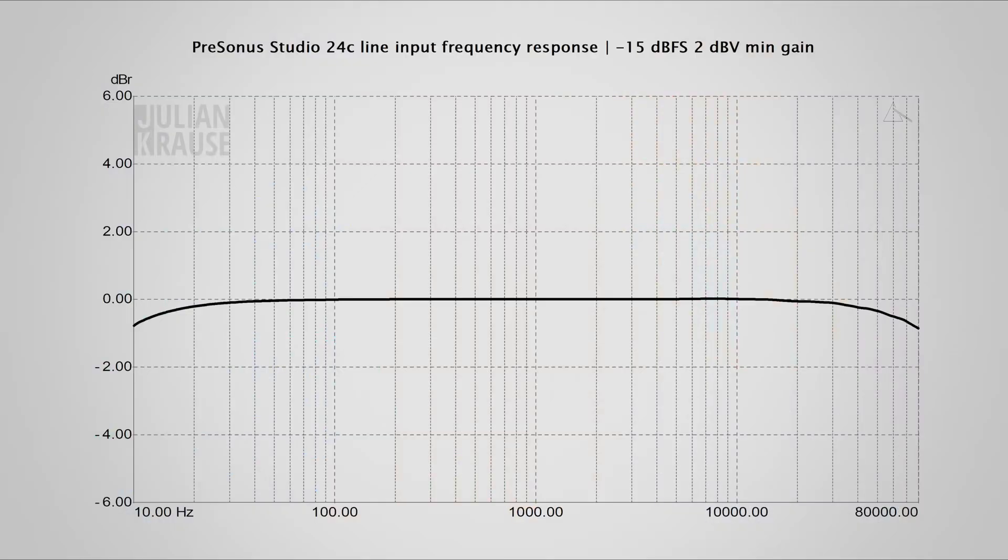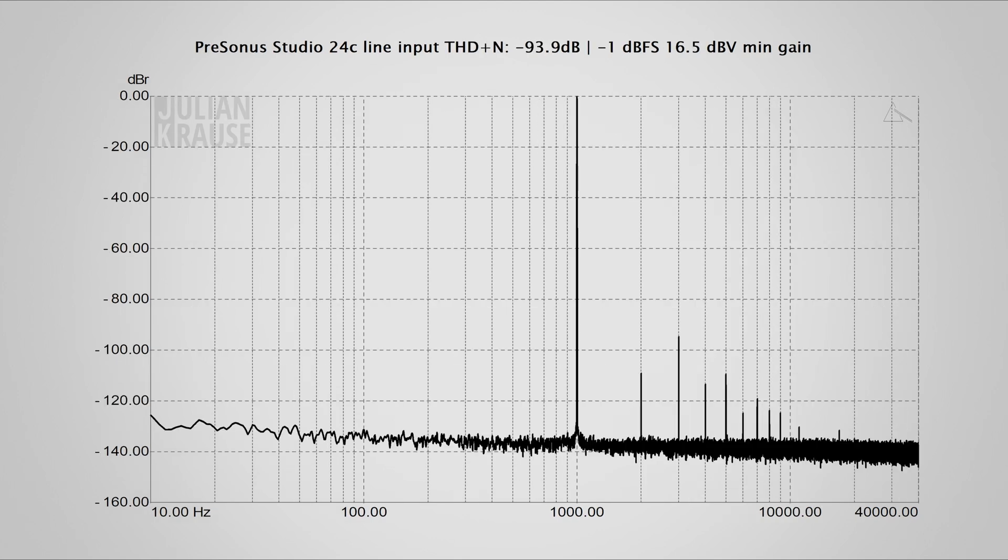You might still wonder about the line slash instrument input on the Studio 24c and how they perform. They perform very nicely and provide a dynamic range of 110dBA as well. They also have a very flat frequency response even outside the audible range and in my tests they showed a minimal amount of distortion.